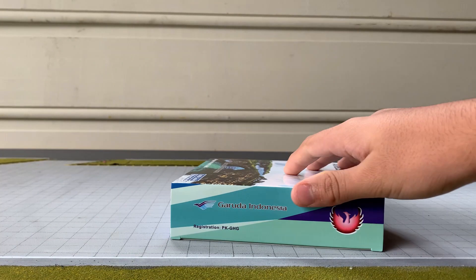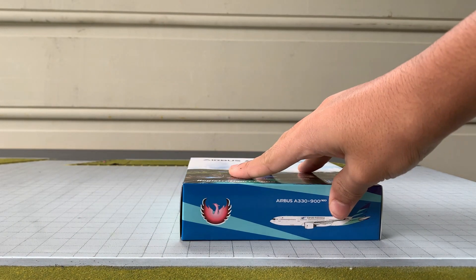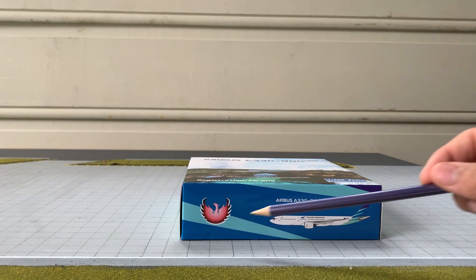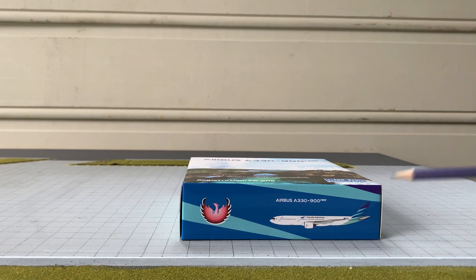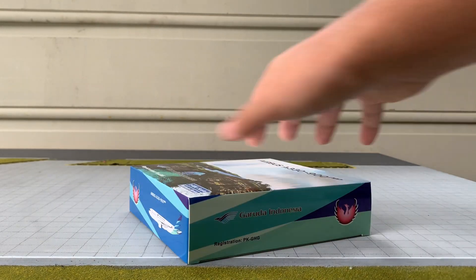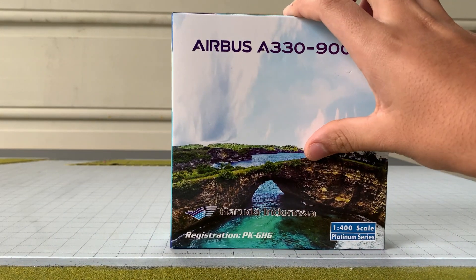The sides of the boxes are different. On this side we've got the color scheme of Garuda Indonesia and the Phoenix logo. On the other side we've got the second half of the Garuda Indonesia color scheme with the Phoenix logo and a digitalized image of the aircraft. This is pretty much the same for each side. So now I'll just unbox the aircraft.